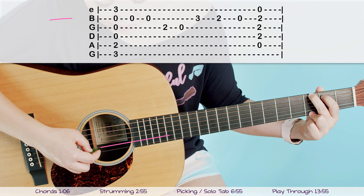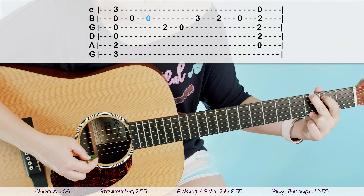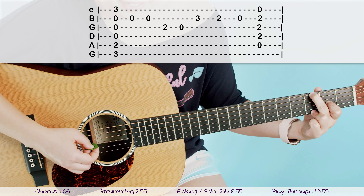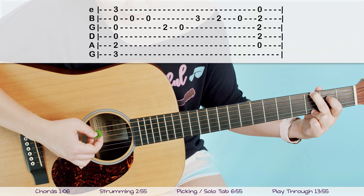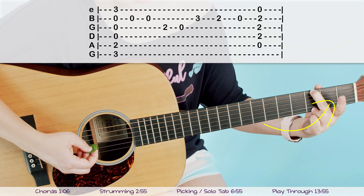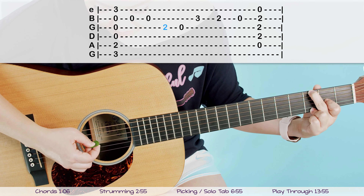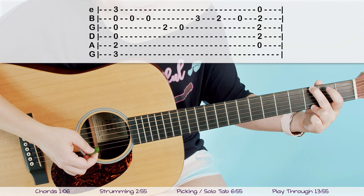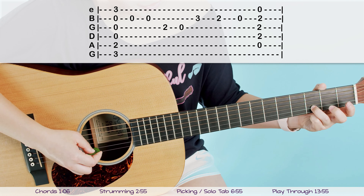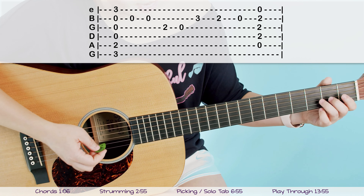We're going to add in another little solo picking line. We're going to go to our second string — it should be open, no fingers on it — and pick that twice. Then take your first finger and put that on the second fret of the third G string and give that a pick. So we've got open, open, then first finger on second fret. Then take your first finger off and pick that open G string.